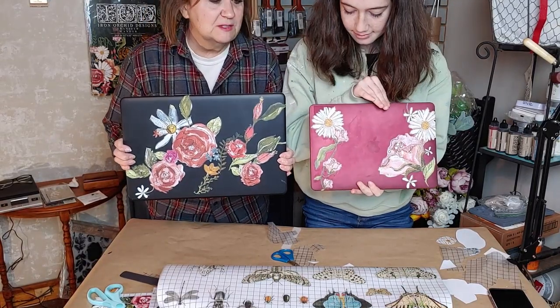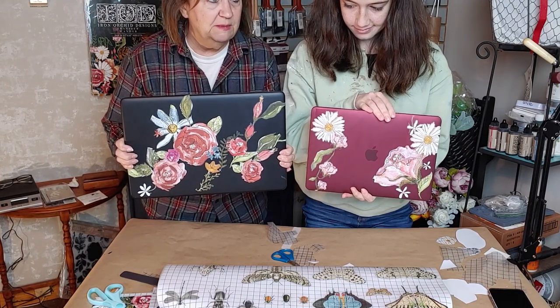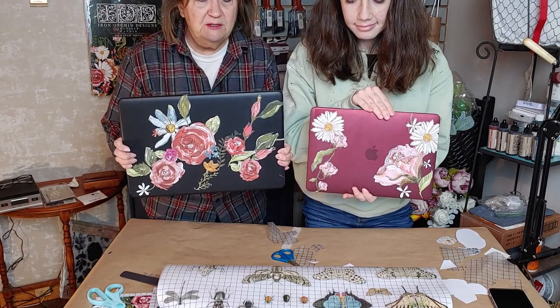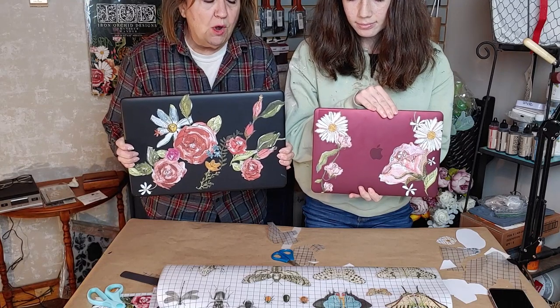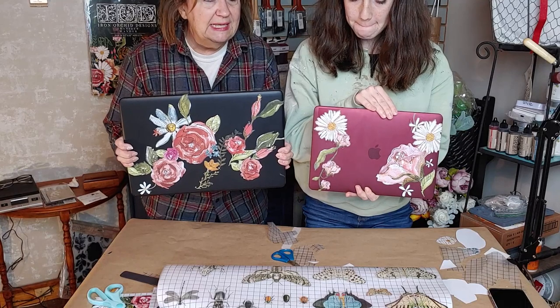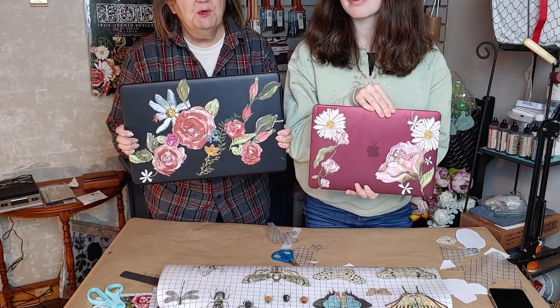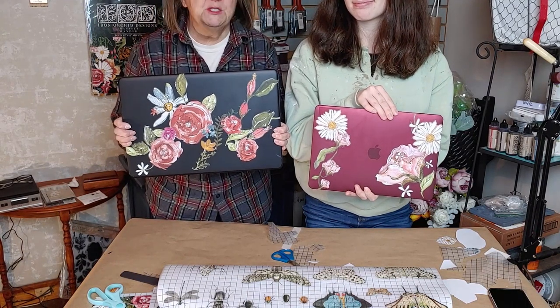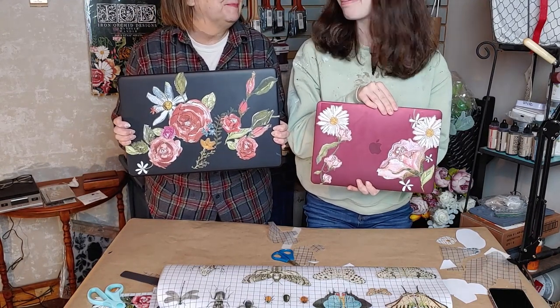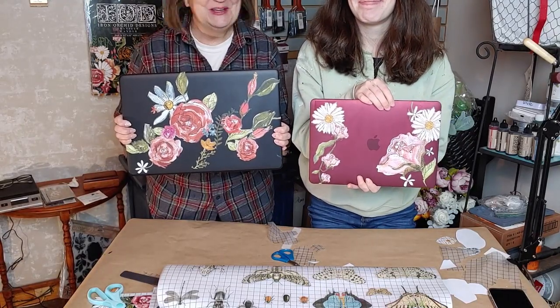That just goes to show you what you can do with a transfer called 'Wander.' You can get hold of me at www.junkchique.com — Junk Chique is spelled J-U-N-K C-H-I-Q-U-E — or visit our shop, email me, or find us on Facebook and Instagram. Say bye — one, two, three, bye!